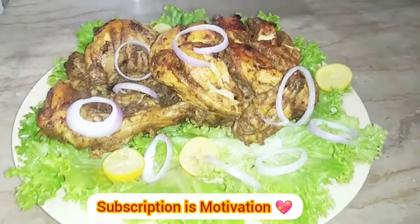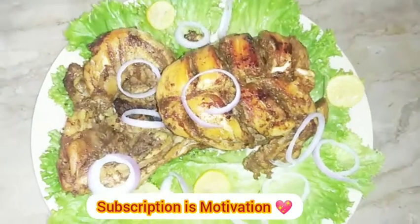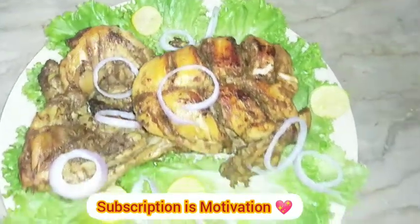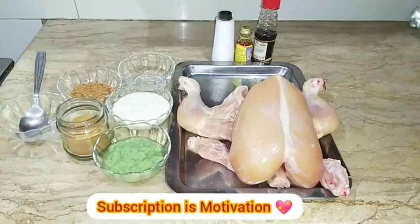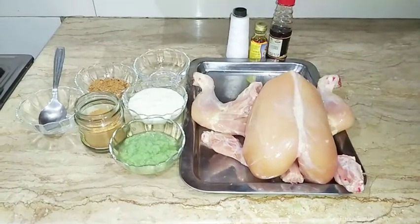How are you? Hello, I'm your host. Welcome to the food cooking channel. This is a very delicious recipe. This is chicken roast.